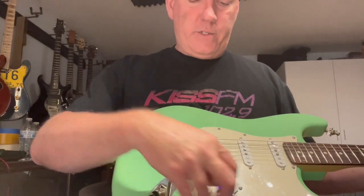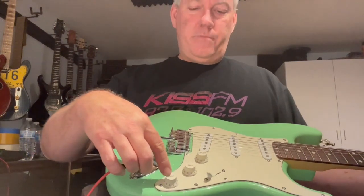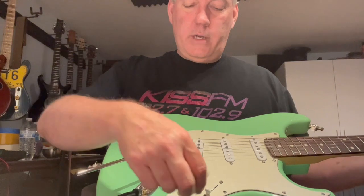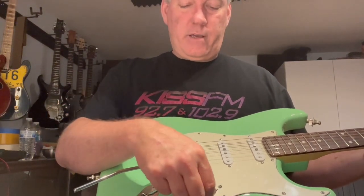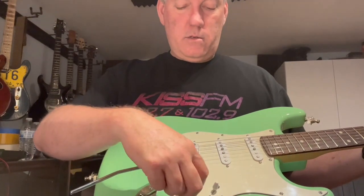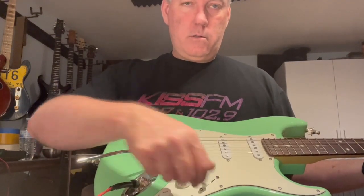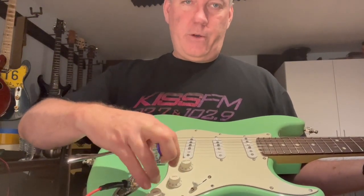The way the five-way switch and the pots are wired: this tone is for the bridge and only the bridge, and this tone is just for the neck — so the neck and bridge tone.